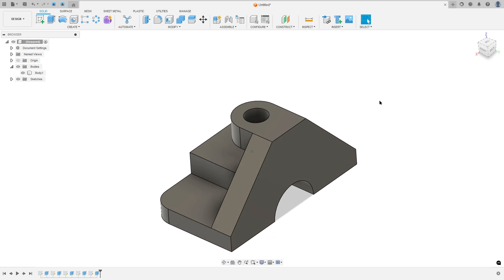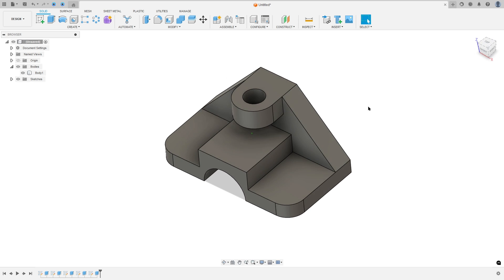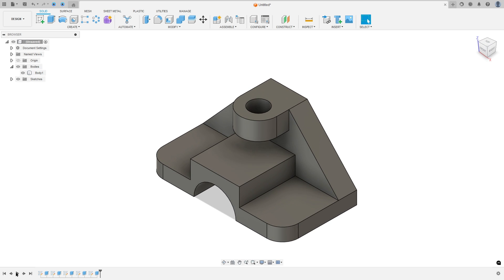Let's make one more exercise in Autodesk Fusion. In this video you'll make a simple exercise where you use the sketch and extrude. So open your Fusion and let's go.